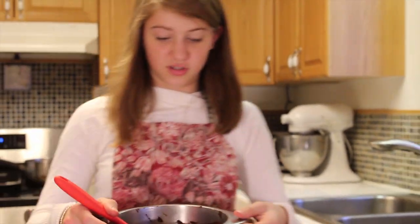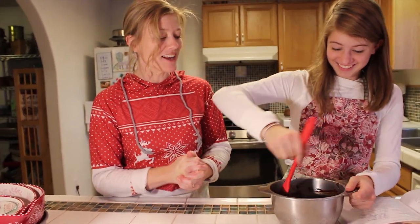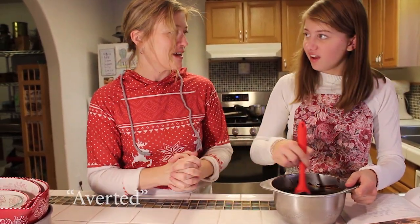How did it turn out? The chocolate turned out great. Whew. Tragedy saves.